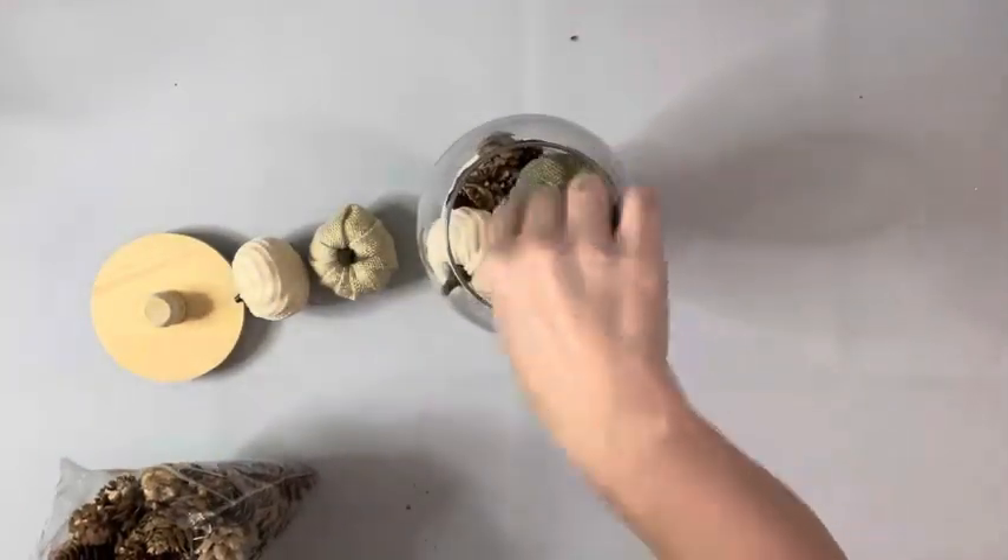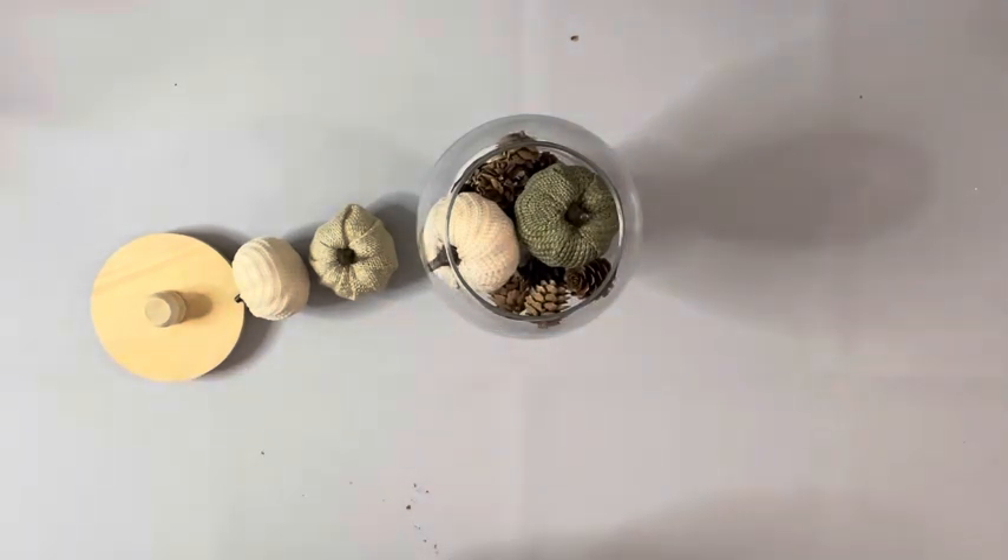Next I filled it in with some pine cones and little pumpkins from Dollar Tree, as well as some fairy lights.